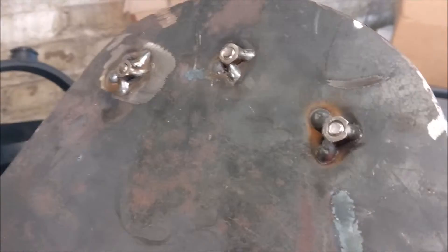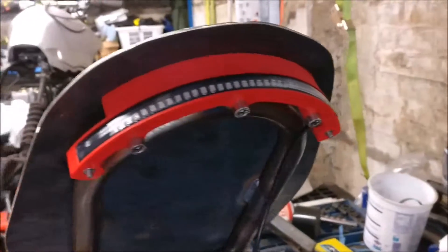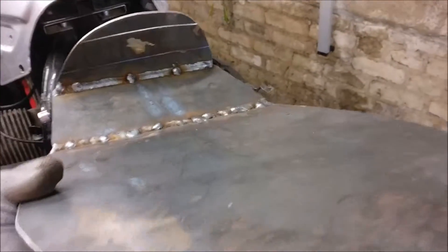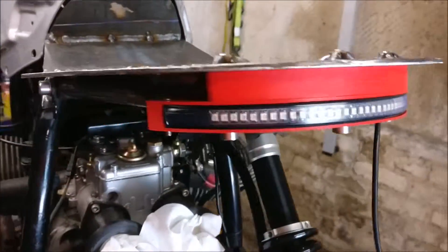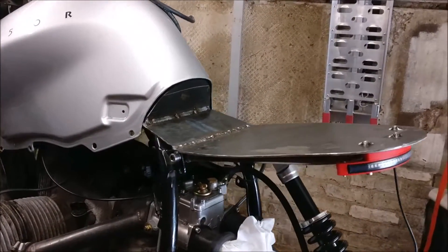So I welded some nuts on the other side, and this now mounts there. See what it looks like on the bike. So that's the seat pan mounted, taillight in place — looking pretty good.